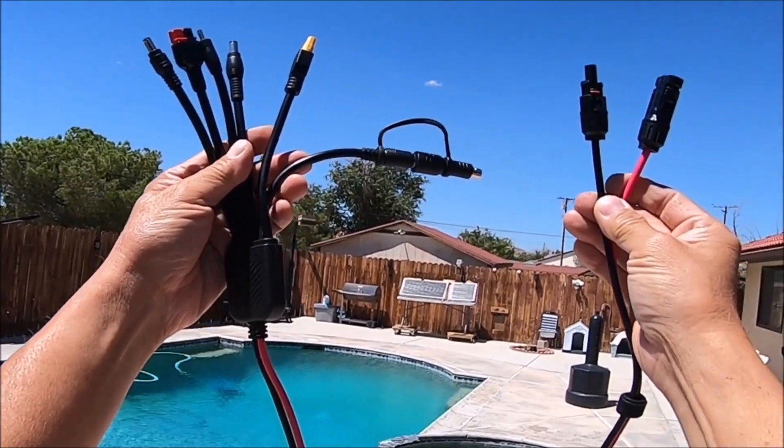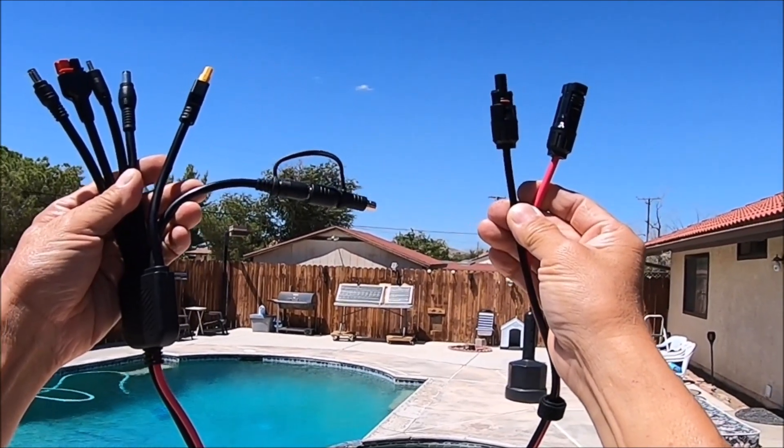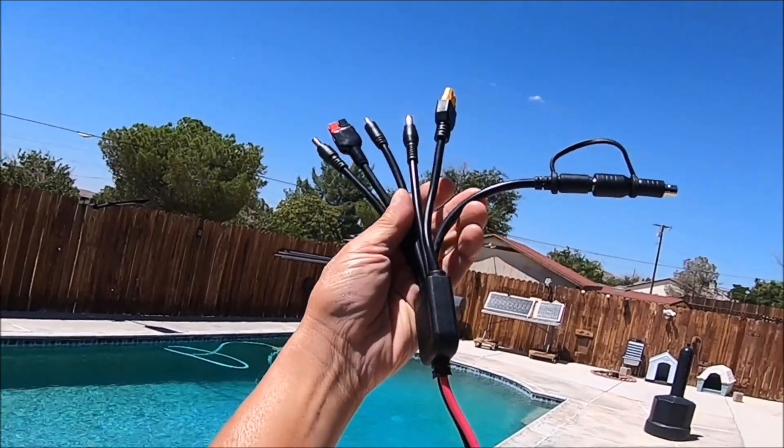Hello everyone. What I got here today is a 7-in-1 solar panel cable for all types of portable power stations.